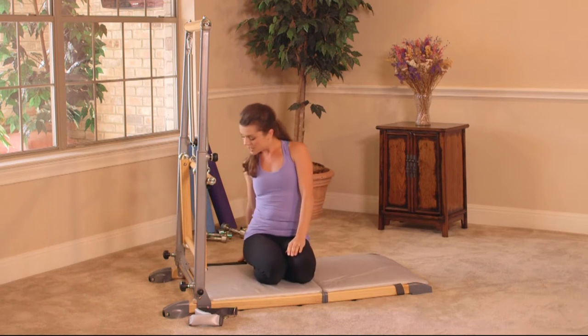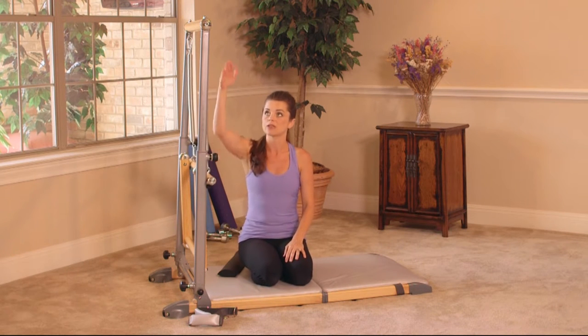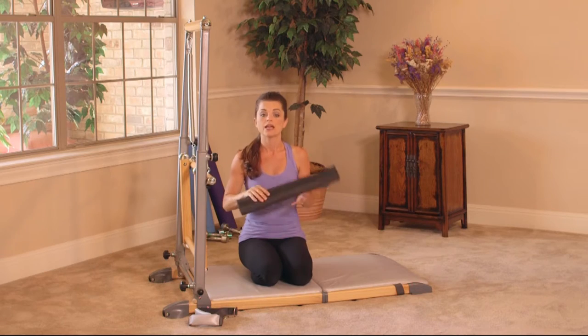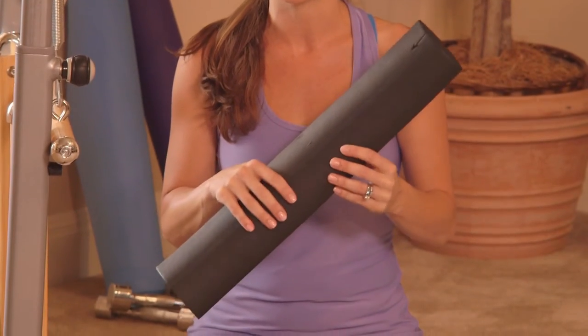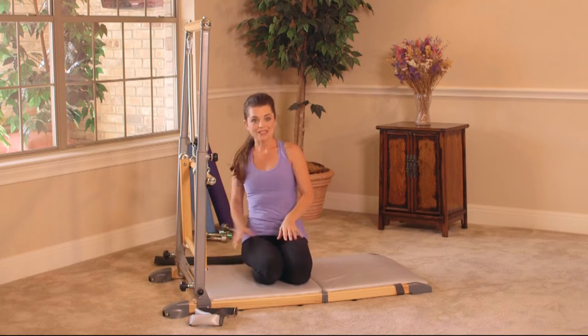We want to make sure that we have our flex straps nearby. The sculpting bar is going to be attached to the tower. The tower is at the highest point. We have that half round for your lumbar, so if you have any back issues and need that extra support, please use this during the workout. Okay, let's begin.